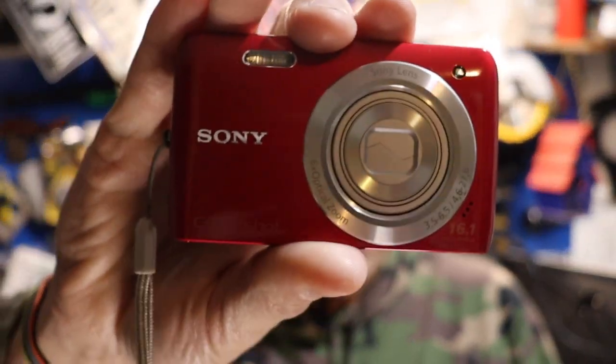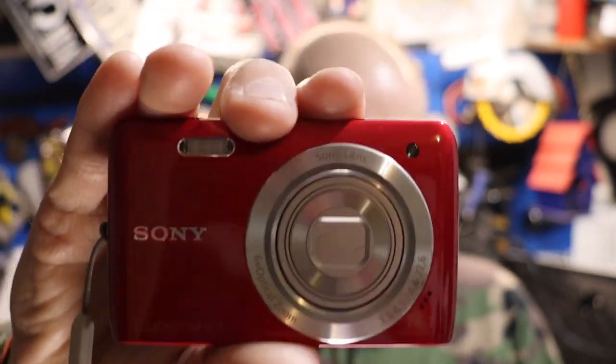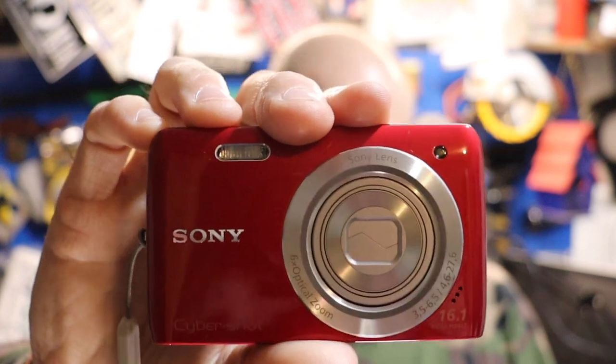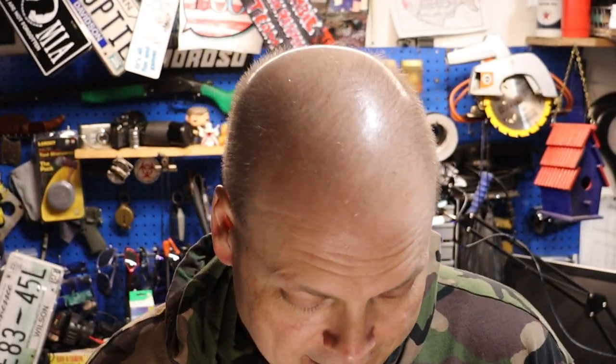Well, how's it going everybody, this is Patrick Midtown Doors. How's my outdoor crew doing? Hope this video finds you well. We're still in the series of the point and shoots, the little mini cameras. The one we're going over today is the Sony Cybershot DSC-W670, 16.4 megapixels.